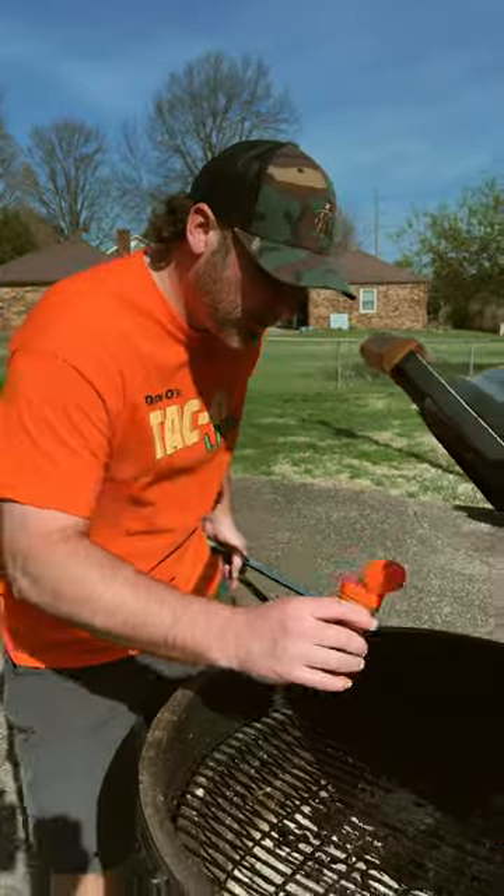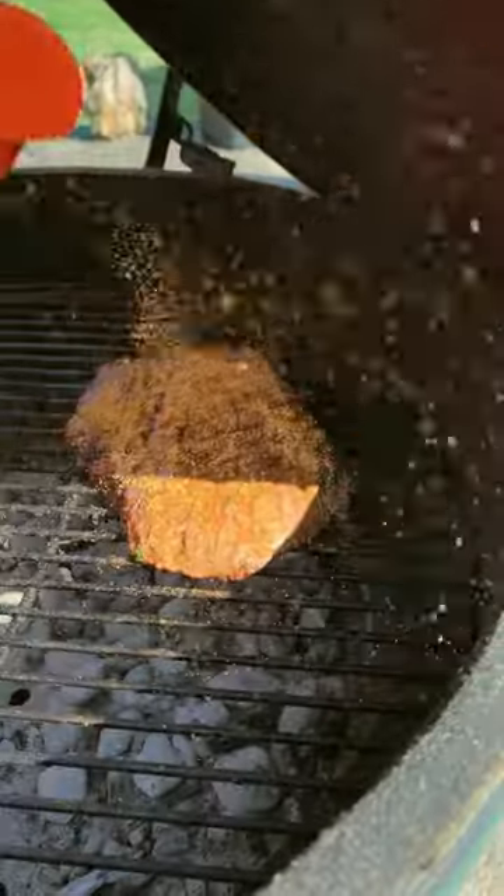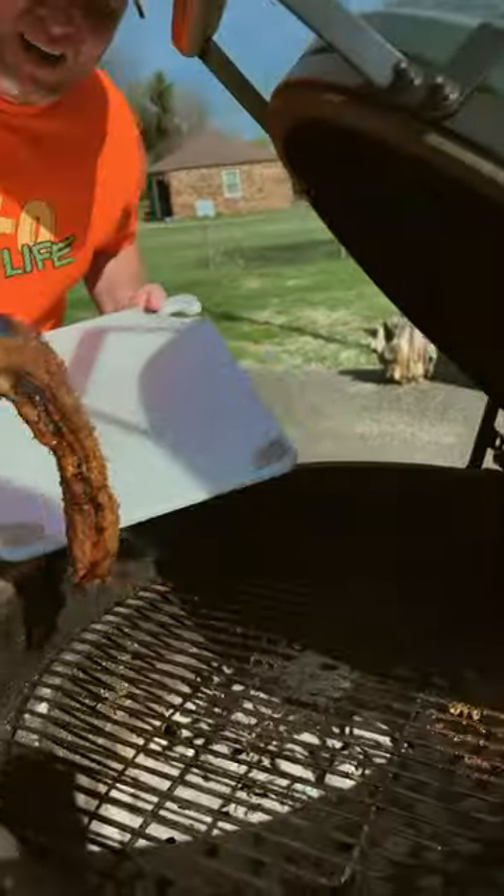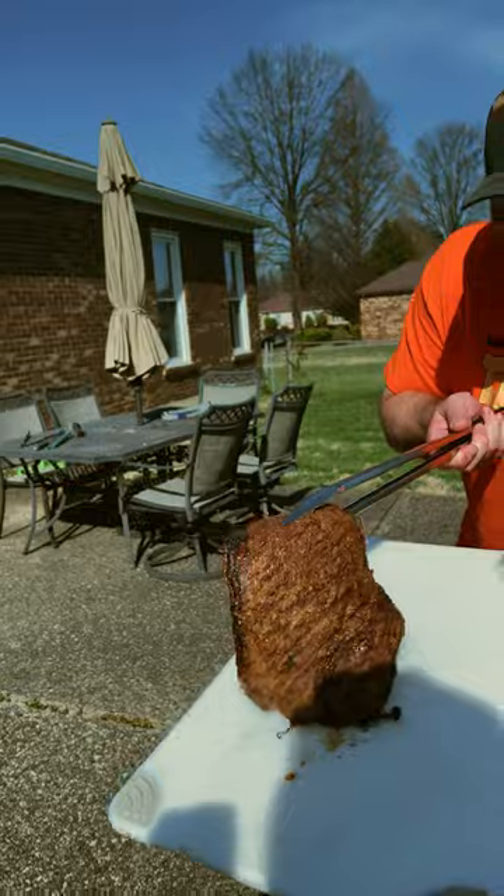Just flip it over and let it keep cooking. Before we flip it, we're going to give it another little dusting of Dano's because you can never have enough Dano's. All right, I think we're ready — let's go get us a bite.